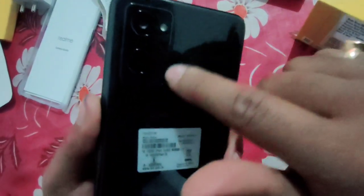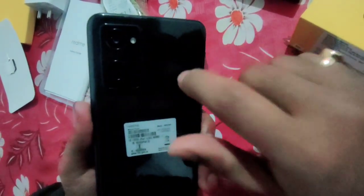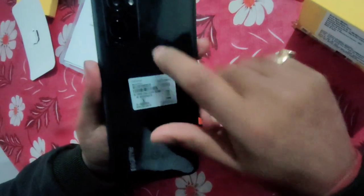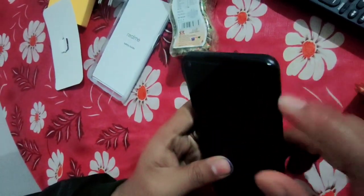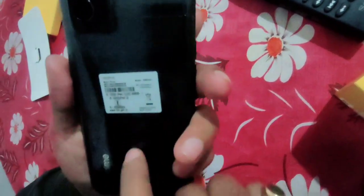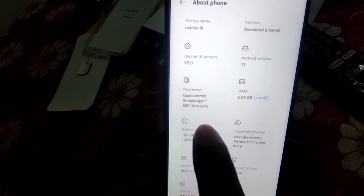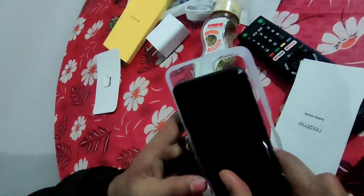Here is the back side camera — here is a triple camera. Here is the style. This is artificial intelligence. Without cover, here is plastic — it is not metal. Here is the back side, the sidebar, the metal, the plastic. Here is the quality and the logo. Here is the pre-installed setup, Android 11, and Qualcomm Snapdragon 680.